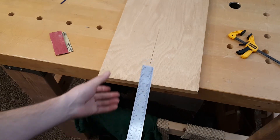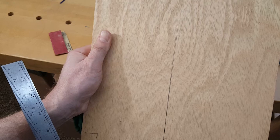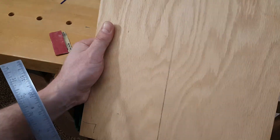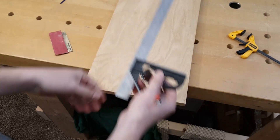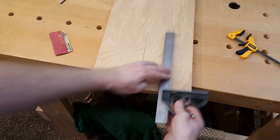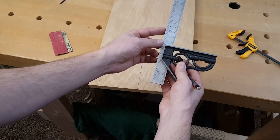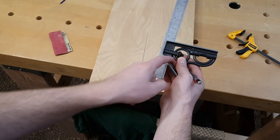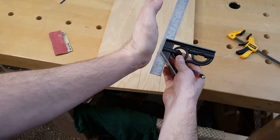You can tell that these lines do not match up — they diverge from each other, so we need to make it square. The second line is going too much in that direction, so what I need to do is file down the reference point inside the square here to skew it more that way.